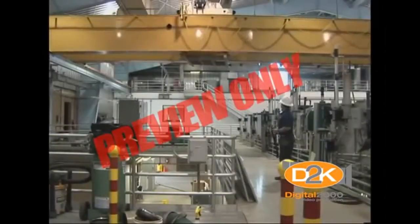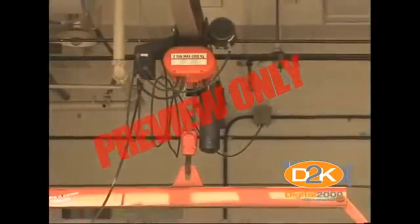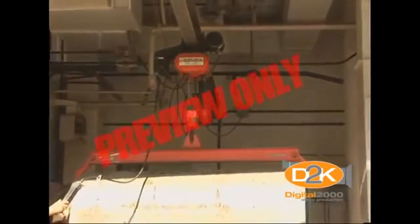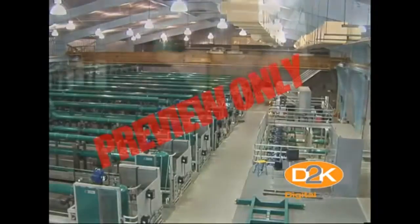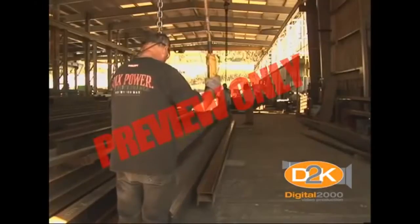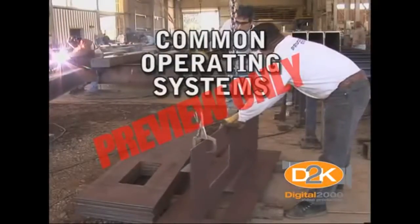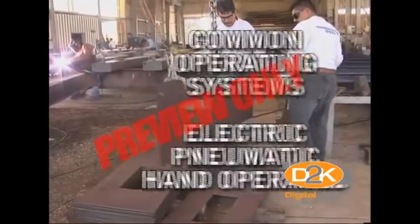Many organizations make use of overhead, or also known as pendant, hoists. This versatile equipment is typically used to safely maneuver heavy loads around shops, treatment plants, pump stations, and other locations. For the purpose of this short video, we will be focusing on overhead rail mounted hoists. Of these type of hoists, some of the most common operating systems are electric, pneumatic, and hand operated chain hoists.